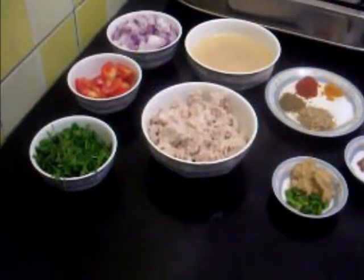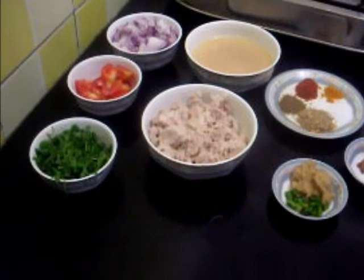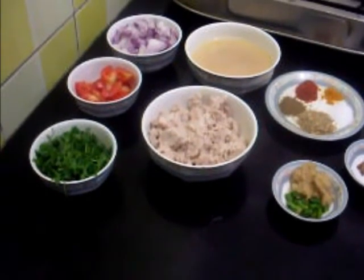Hello and welcome. Today I am going to show you how to make keema pav, a very tasty recipe.